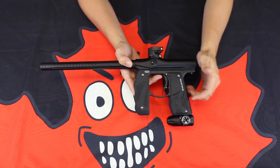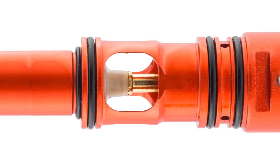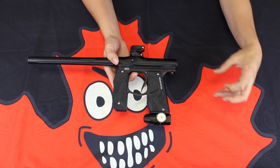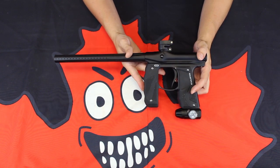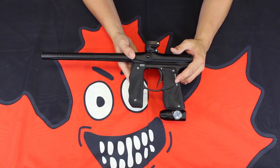Moving on up, you still have your inline pop-it valve. You can gain access to that with one simple screw removal, and the entire unit is going to come right out the back of the gun. Incredibly durable valve design, very nice on air, and it uses a very minimal number of O-rings. So air efficiency is going to be huge.